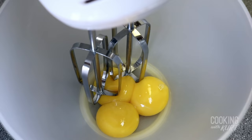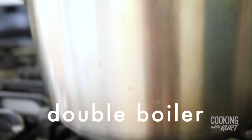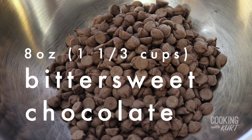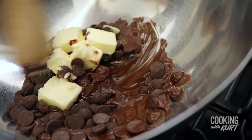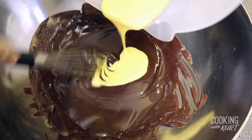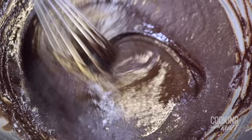Then with an electric mixer, beat the 3 egg yolks for about 2-3 minutes till it's smooth and lemon yellow in color. Set this aside. Then place a large heat-proof bowl, like glass or stainless steel, over a pot of boiling water on medium-low heat. Add in 8 ounces of bittersweet chocolate, which is about 1 and 1 third cups of chocolate chips, and 6 tablespoons of unsalted butter cut into smaller cubes. Melt and mix them together until smooth, and take the bowl off the heat. While the chocolate is still hot, slowly whisk in the egg yolk mixture and an optional 1 tablespoon of brandy. Set this aside to cool till it's lukewarm.